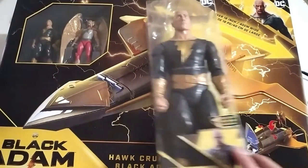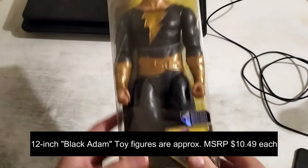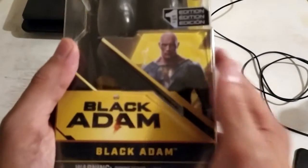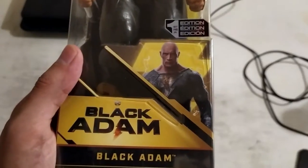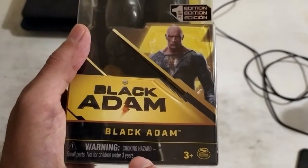Let's start with this 12-inch figure of Black Adam. This is what the figure looks like. It comes in this plastic packaging and it's a first edition release. We have Dwayne Johnson's face at the bottom of the packaging, the logo, and a warning: choking hazard, small parts, not for children under three years.